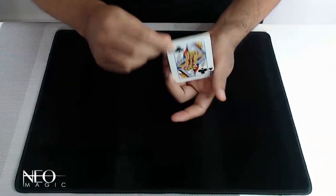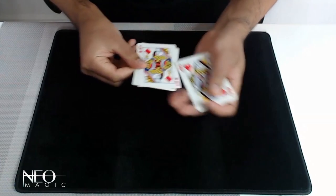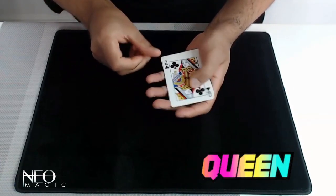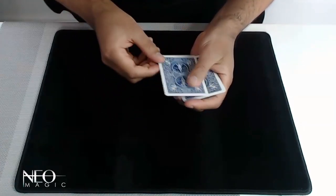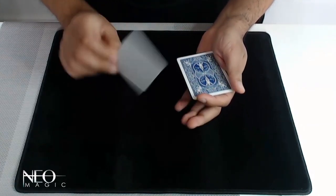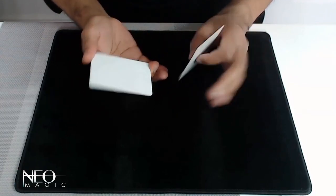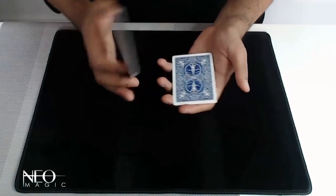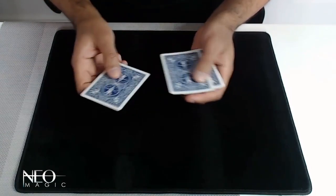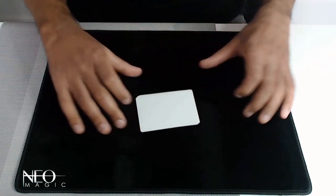If you click your fingers, what you can do is change these to a queen — but not just one queen, you've got one, two, three, four queens. It's changed in an instant. And if you take one of these cards and give it a quick wiggle like that, you can change that to blank. Not only that, give the whole packet a wiggle and you can change every single card front and back, just like this, into blank cards — and that's one, two, three, four cards all turned blank.